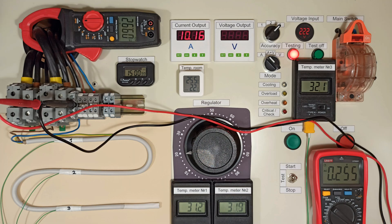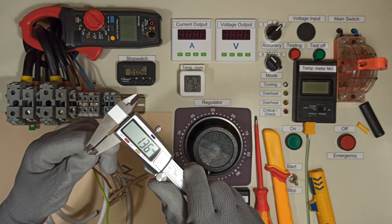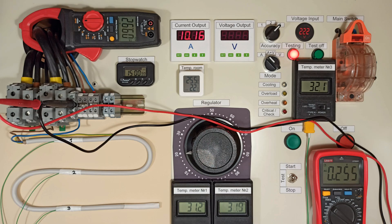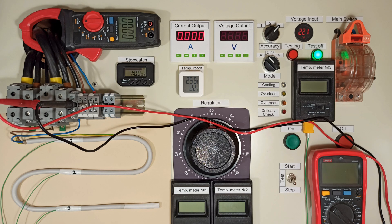The calculator performs calculations for a cross-section of 1.5 mm², but the actual cross-section is 1.43 mm². The relationship is linear, so the values can be corrected using the formula. Now I repeat the test and compare the values.